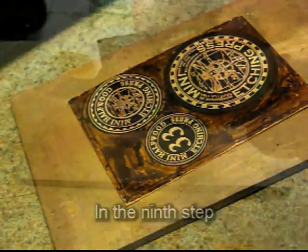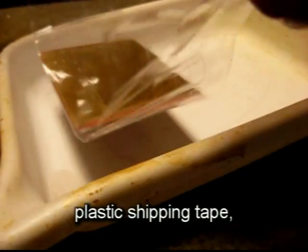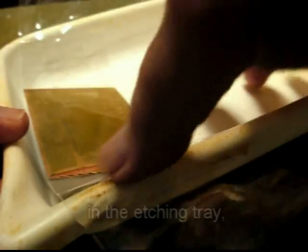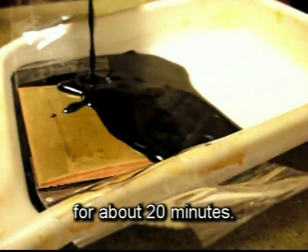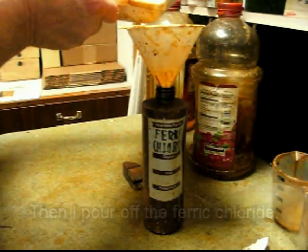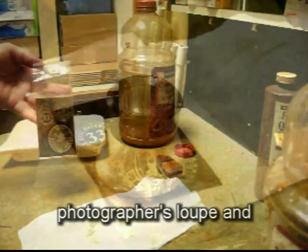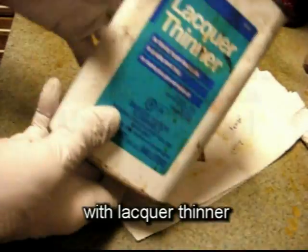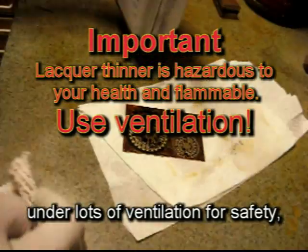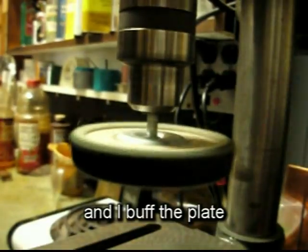In the ninth step, I etch the plate a second time for the aquatint. I protect the back with plastic shipping tape, suspend the plate in the etching tray, and immerse it in ferric chloride for about 20 minutes. Then I pour off the ferric chloride and rinse the plate in plenty of water. With a photographer's loupe and a raking light I can see the texture left by the dots of rosin. I clean the plate with lacquer thinner under lots of ventilation for safety, remove all the laser toner and stop outs, and buff the plate on a buffing wheel.